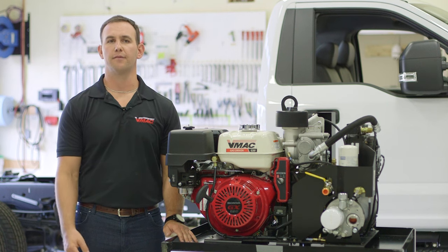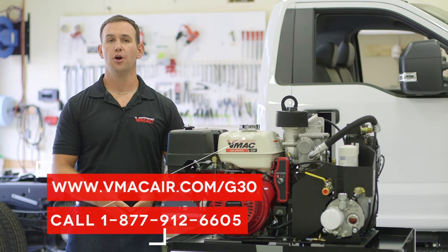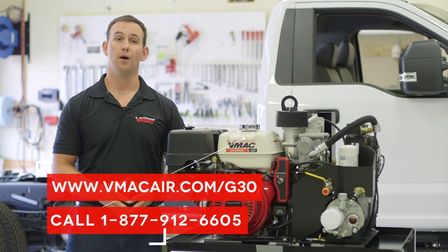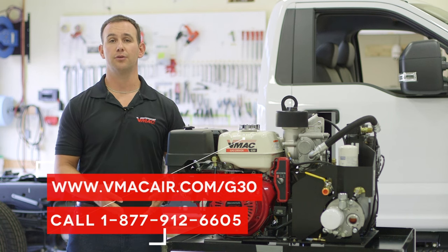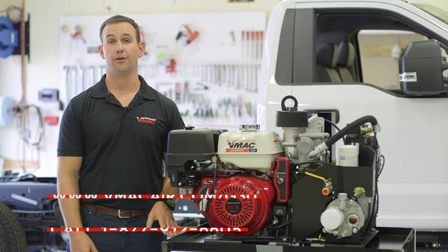You can visit VMAC's website for more information about these warranties and servicing requirements. For more information on VMAC's G30 gas-driven air compressor or to find your local dealer for a quote, please contact VMAC at 1-877-912-6605 or visit vmacaire.com/g30.